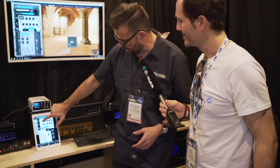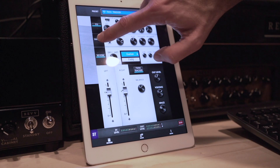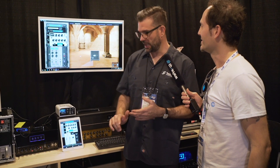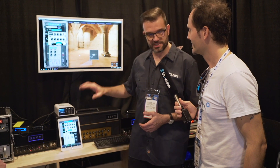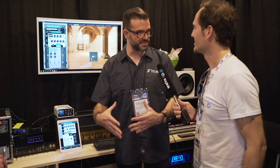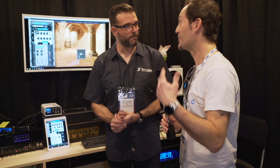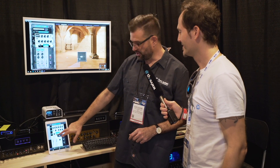Then you go into the mixing part where you have EQ — a semi-parametric EQ. What's new is the Enhancer. The idea is you're probably not a sound engineer, so we want a few quick settings that let you improve the tone. We have thickness and brilliance — brilliance takes care of the high frequencies, thickness the low end, and body takes care of the mids. It's parallel processing, like an easy way of producing your own guitar sound.